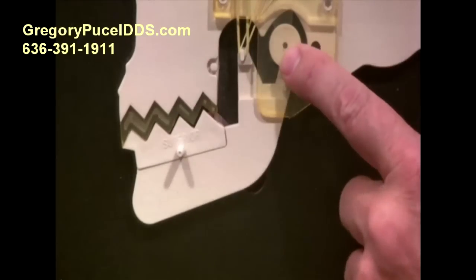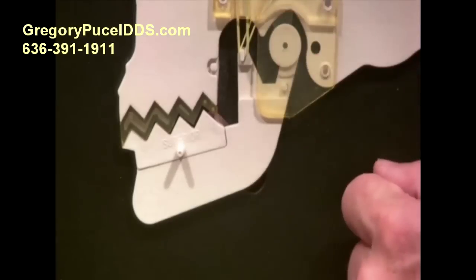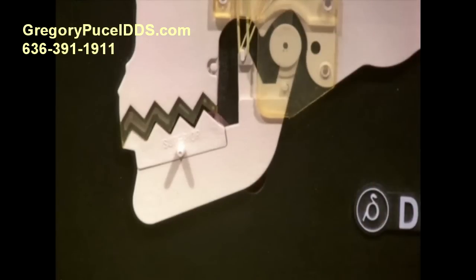Thank you for watching. This was TMJ Course 103. Watch TMJ Course 104 — it's about what we call the closed lock. Thank you.